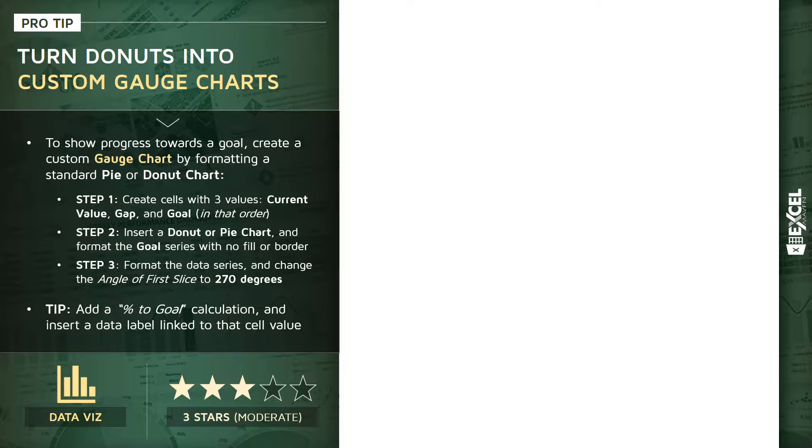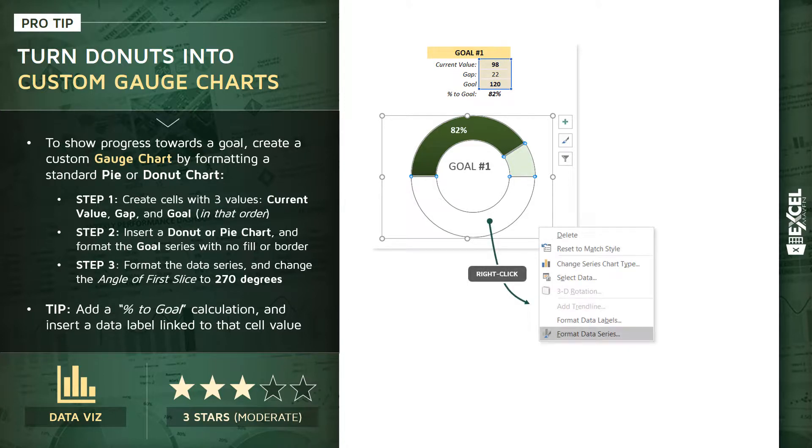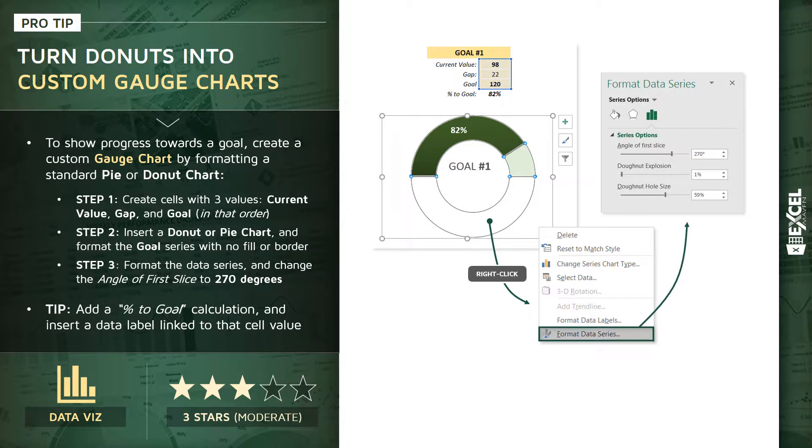We'll make this work by following a few different steps. We're going to start by adding some cells containing three core values: the current value, the gap, and the goal — in that exact order. From there we'll insert a donut or pie chart, then format the goal series — which represents half of the chart — with no fill and no border to make it invisible. Then we'll right-click and format the data series to rotate the donut into the right configuration, setting the angle of first slice to 270 degrees.